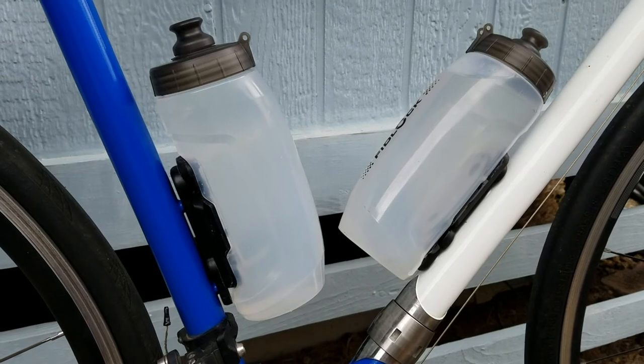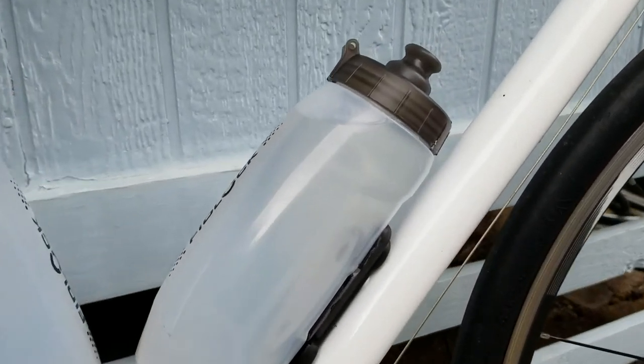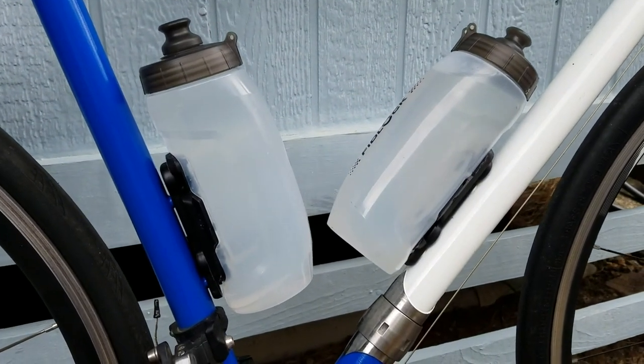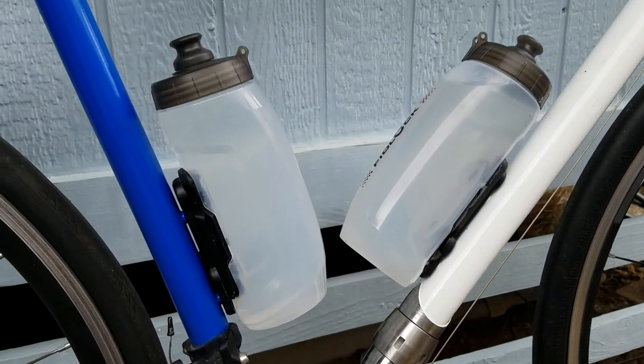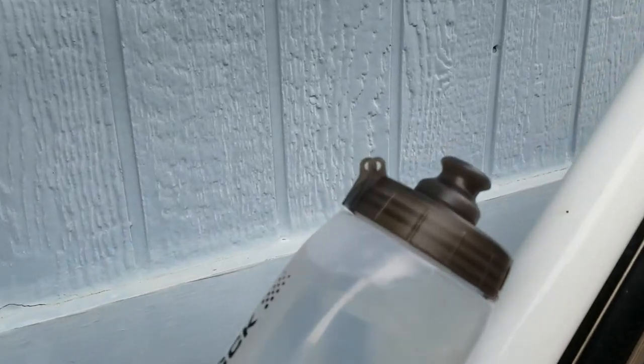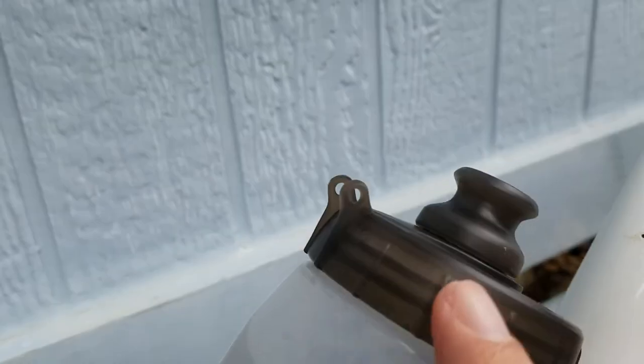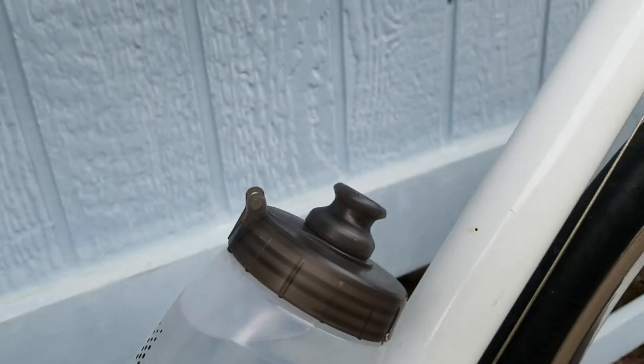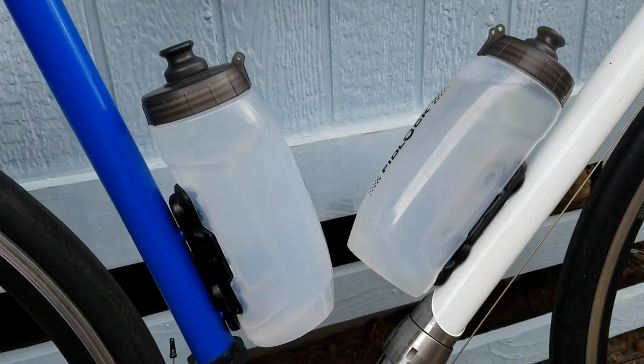Also, I feel like the caps have a tendency to leak — I don't know if that's just me not screwing them on tight enough or what. Also, they come with these flip top caps. I've taken the cap off, but these two tabs are here and kind of ugly, so I'd like to see them make bottle caps without those tabs.